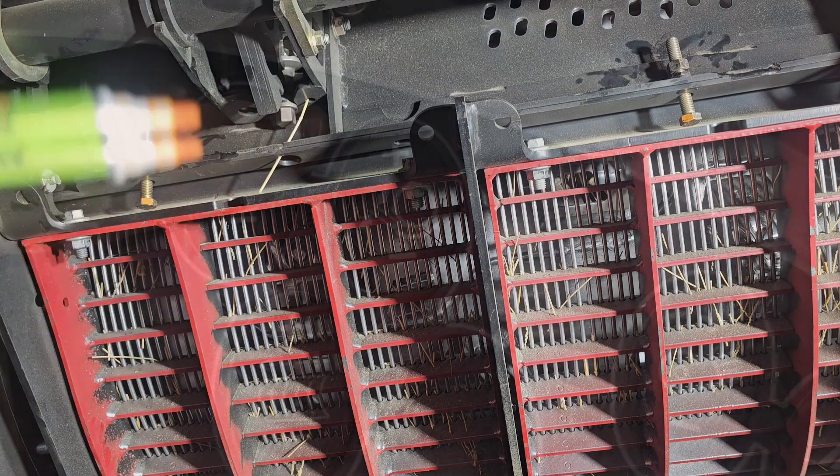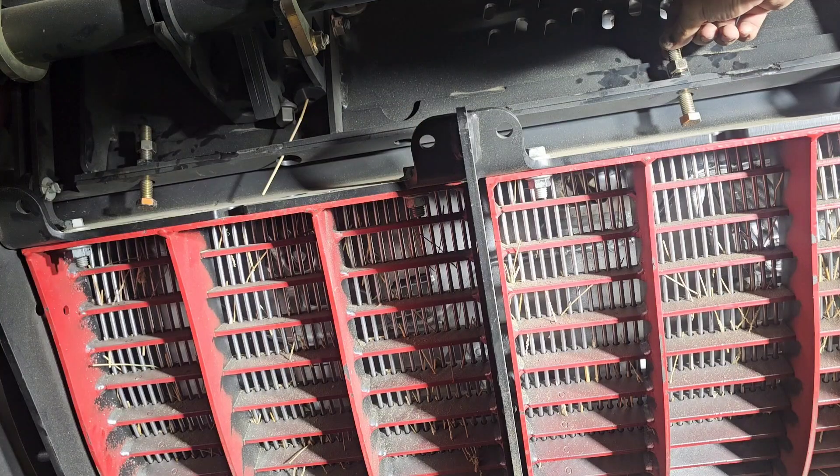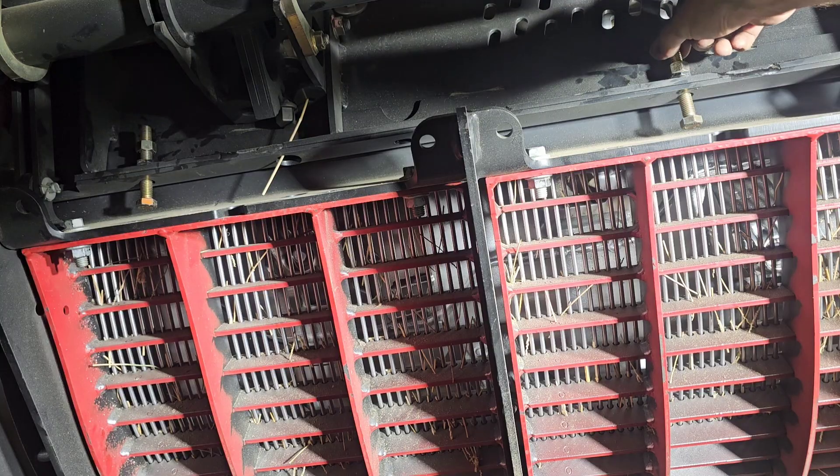Then go back into the cab and we're going to open the concave back up — open it to about 15. Spin the stop bolts clockwise two turns on both sides.